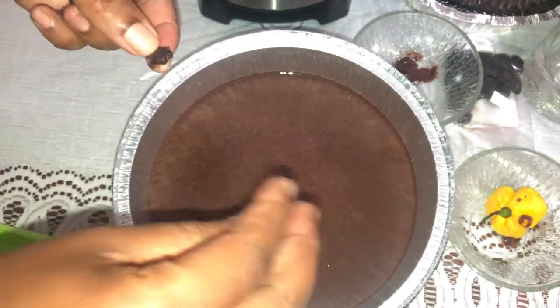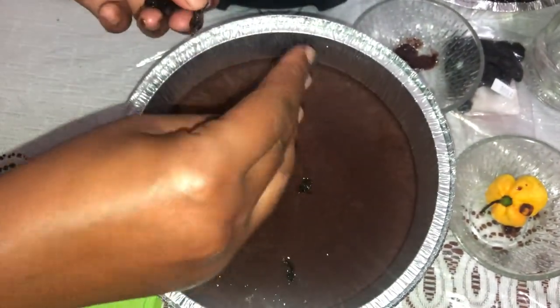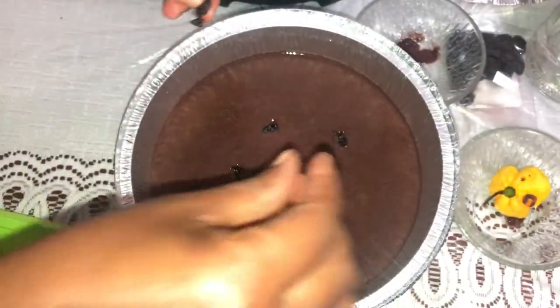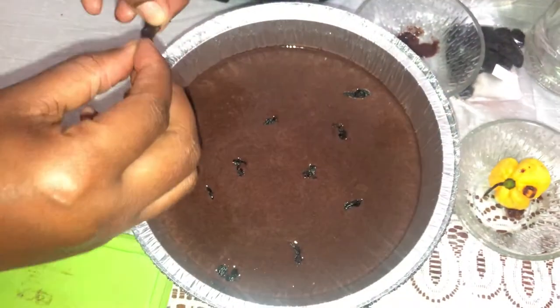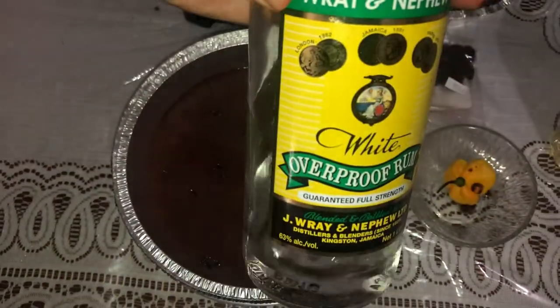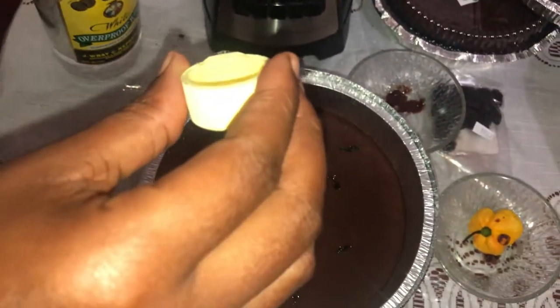Next I break up my raisins and put them into the mixture. Then I'm going to add my rum — yes, the good old Wray and Nephew white rum — to make it real Jamaican.